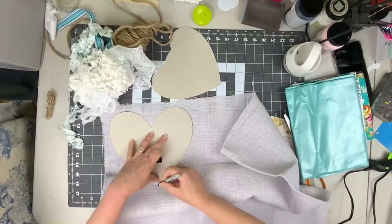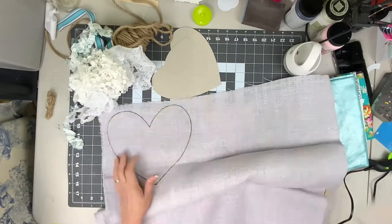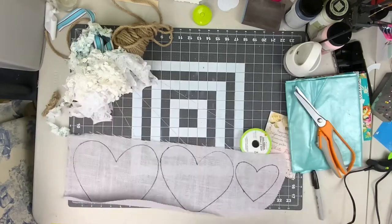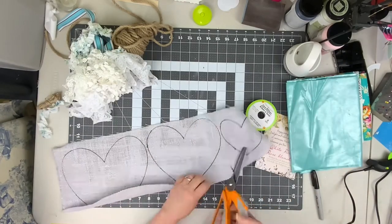The first thing we're gonna do is take those three different sizes of hearts and trace them out onto your burlap. Then you're gonna cut those out with either your pinking shears or your scissors.